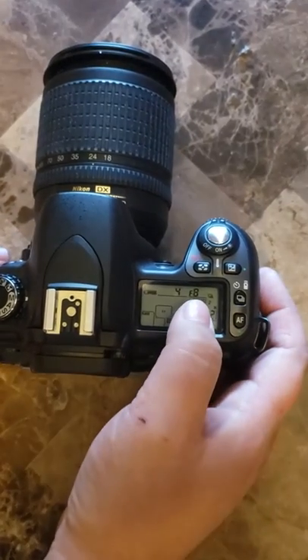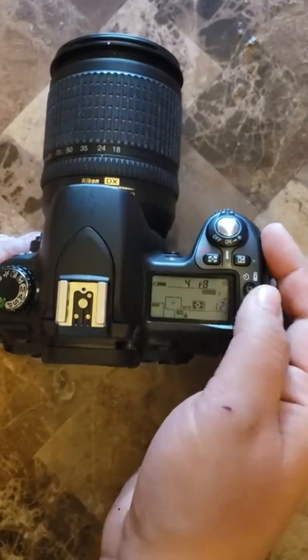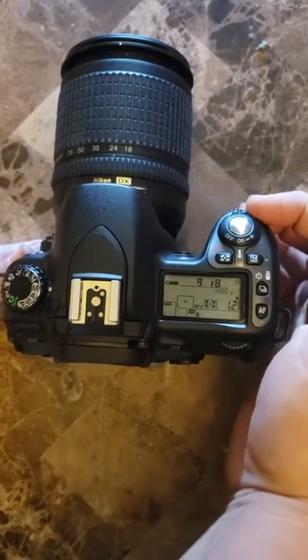Over here we're going to be able to see that there's F8, which is the aperture, and the 4 is the shutter speed. In order to change the shutter speed you're going to use this main dial on the back and it's going to change the shutter speed for you.